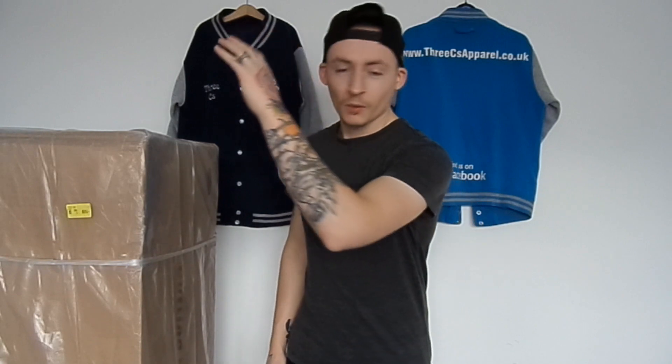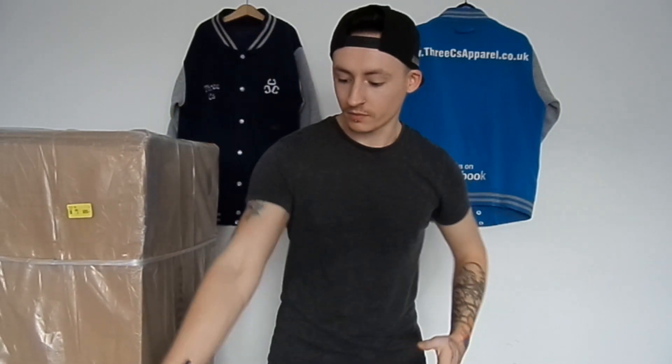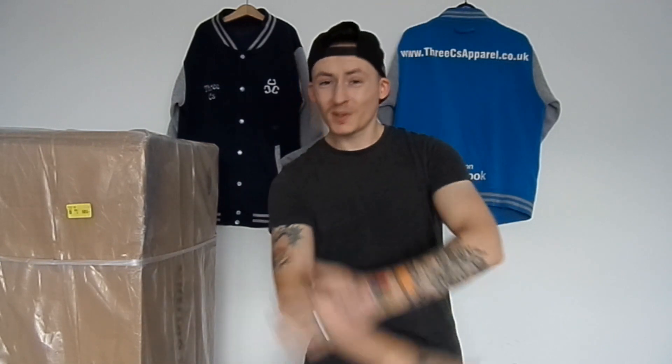Welcome ladies and gentlemen to 3Cs Apparel YouTube. Today we are going to have a video for you unboxing. We have here a heat press at the bottom and a vinyl cutter. We've got some vinyl and some heat press pillows. So we're going to unbox them. Let's go.